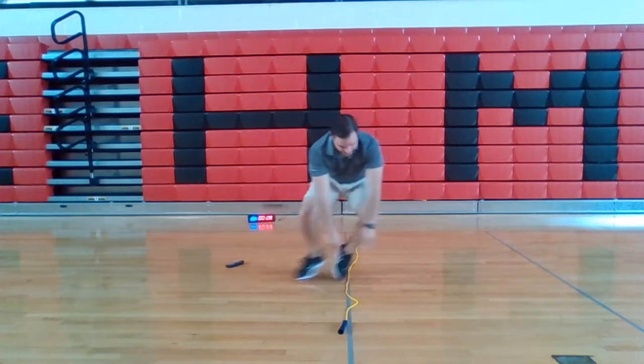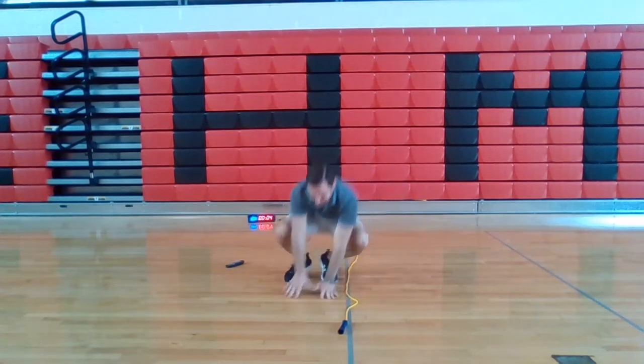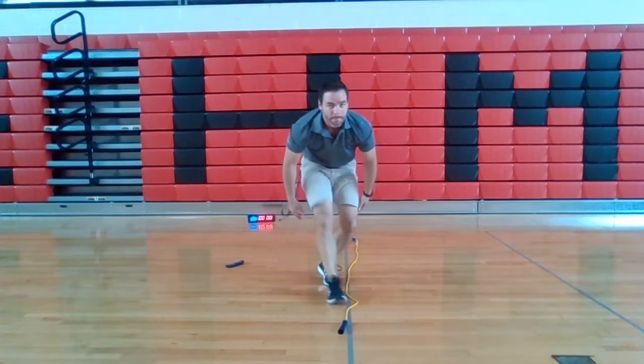Keep those knees flexed. Keep those legs burning. Keep jumping. Almost there. Three seconds. Two. One. Boom.